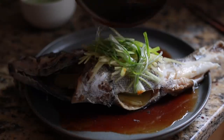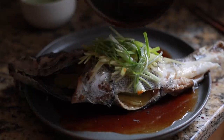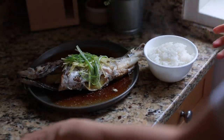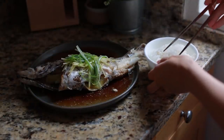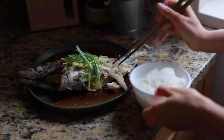You hear that sizzle? This is like my favorite part — this is the sound of joy. This is how I eat it at home, with a bowl of rice. And this sauce — the soy sauce and the oil, with the fish juice filling into it — with the rice, I could eat like three bowls of rice just with that. That's about it. This is my whole fish.